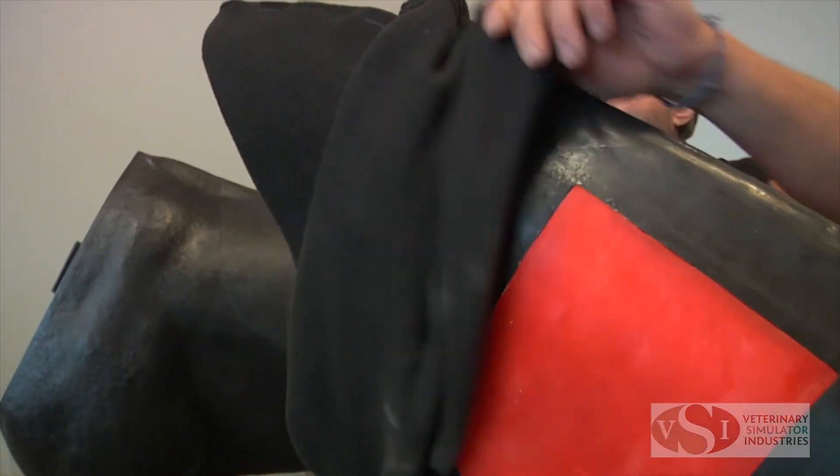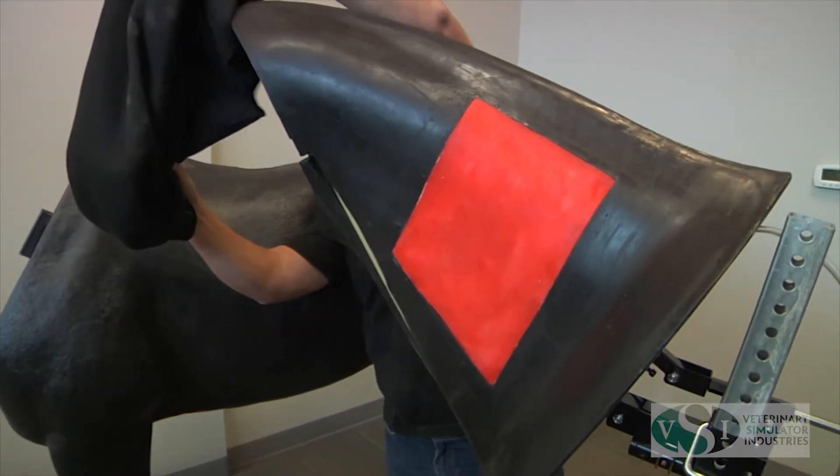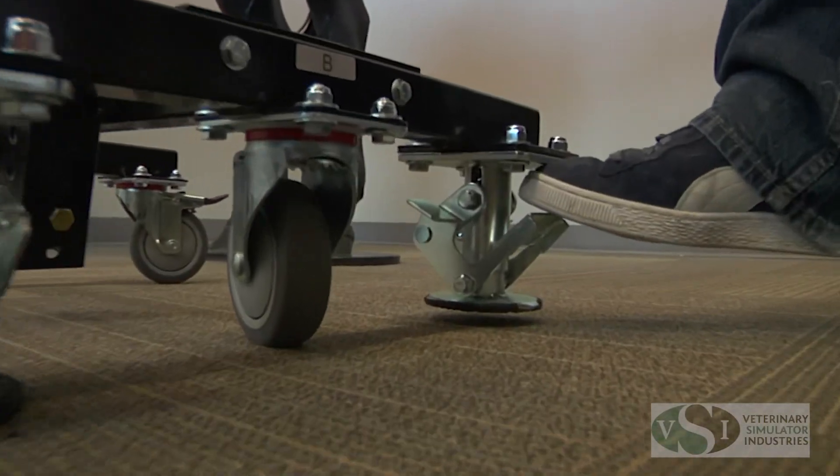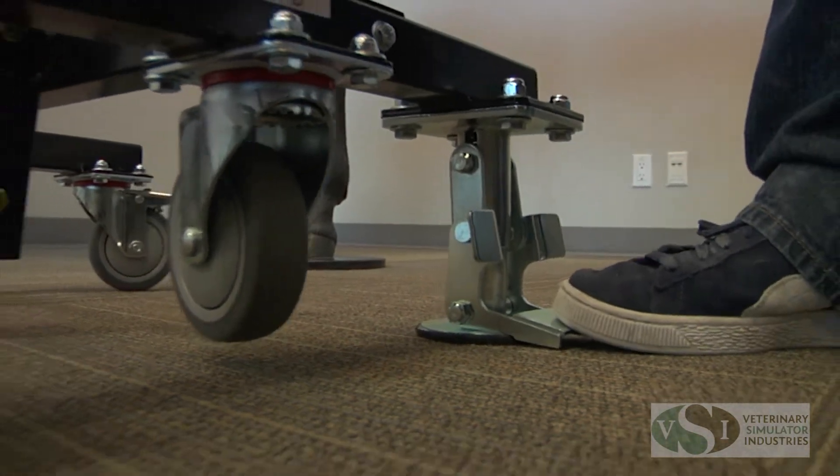The fleece neck cover is replaceable, as are the IM pads and venipuncture tubing. Prior to using the model, ensure the casters on the stand are in the locked position, as demonstrated.